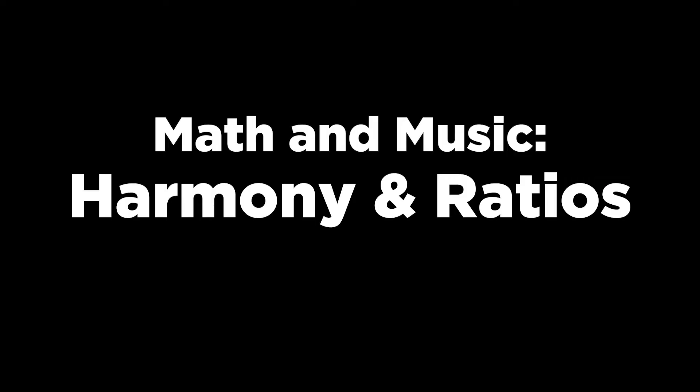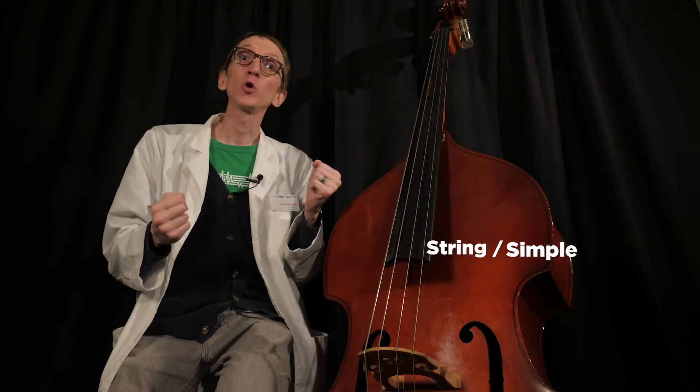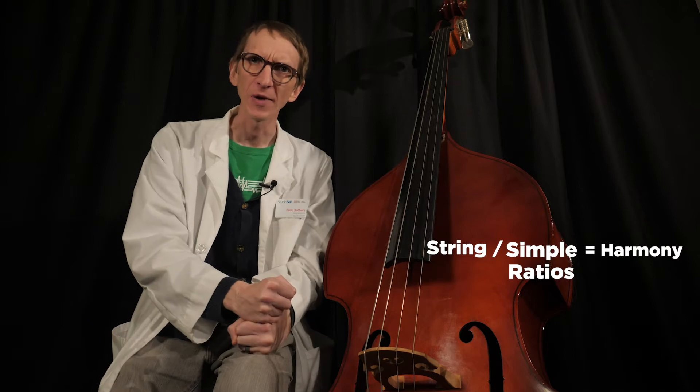Ratios. Last week we used ratios building rhythms off of a pulse. And this week, let's try an experiment. All we are going to do is use one string and divide it up into simple ratios to see what harmonies we get.